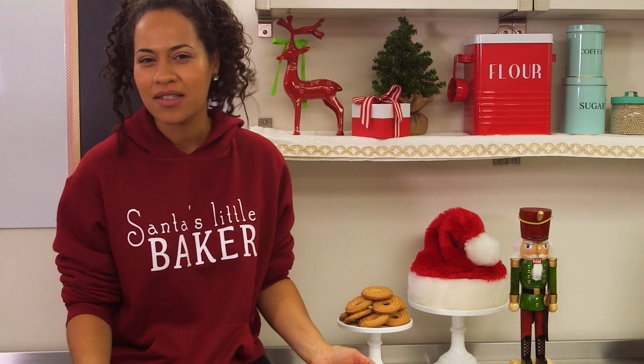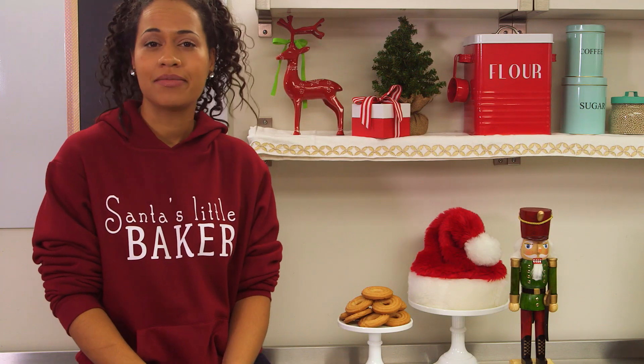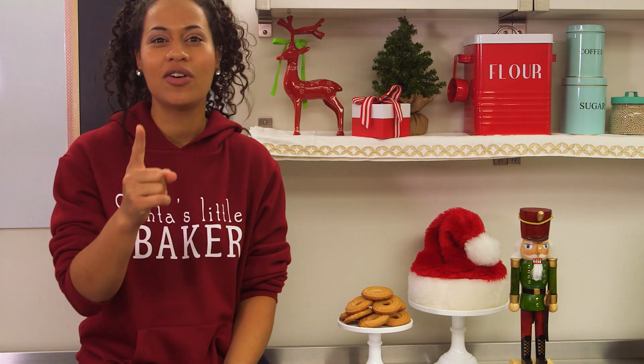You just need five, ten minutes — okay, maybe twenty minutes — and your favorite Christmas carols.